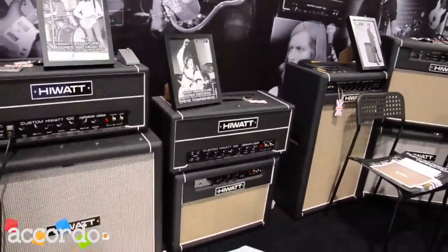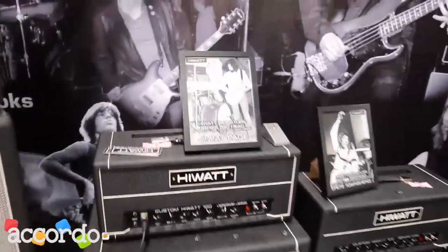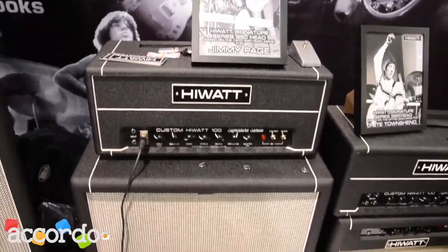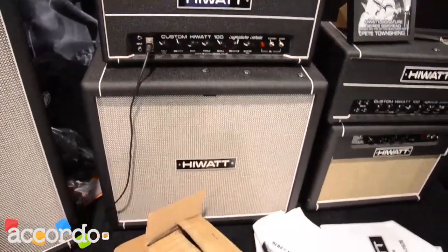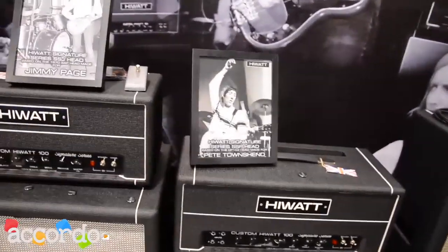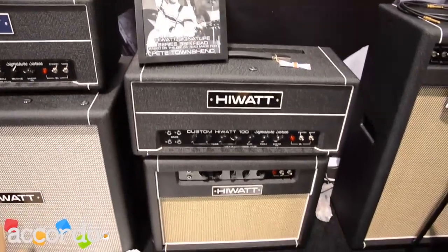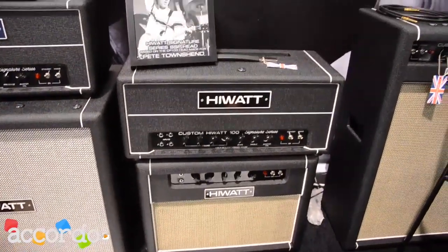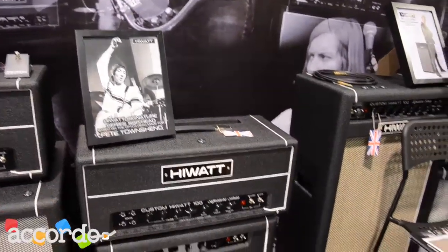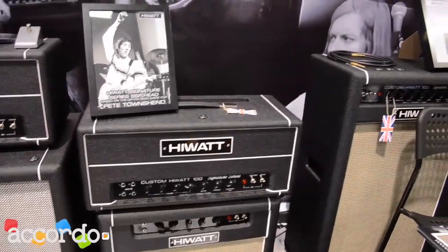As we move around, we've got a selection of signature series amplifiers. We've got one here that's based on the SA/H that was made back in the late 60s for a certain gentleman called Jimmy Page — you may have heard of him, he had quite a good career. Moving across from there, we've got the SSP, which is based on the PA amplifier made for Pete Townshend of The Who. He had a massive wall of these amps and cabs, and he's one of the main guys who has propelled Hiwatt forward over the years.